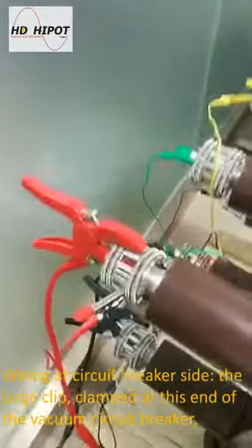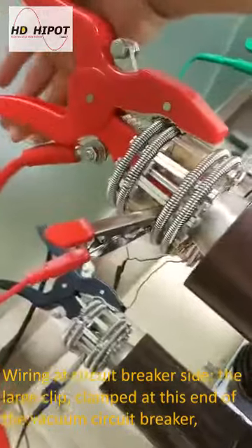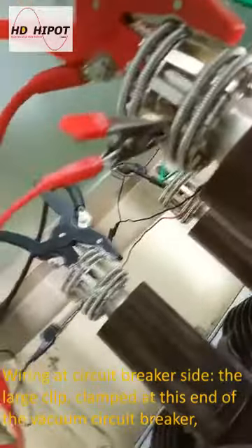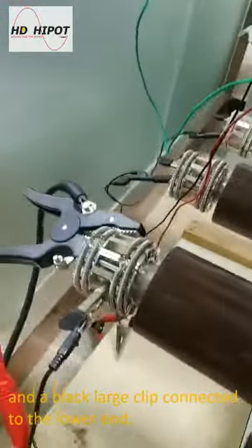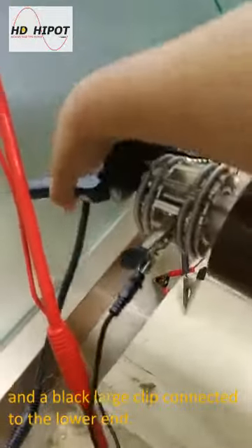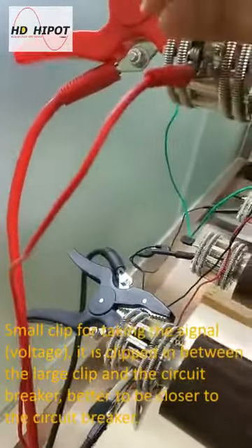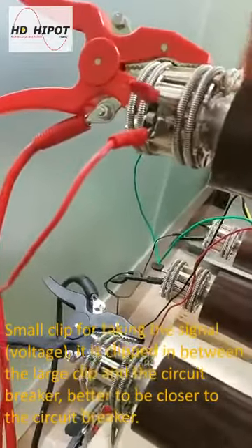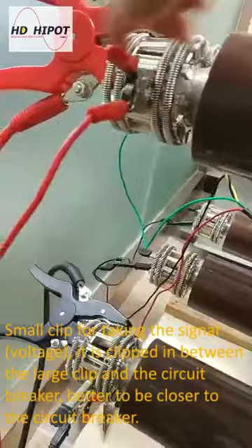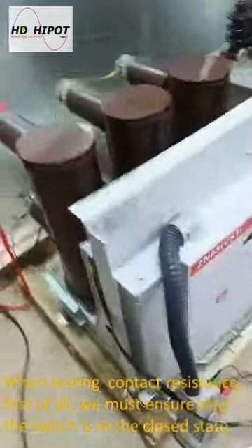Wiring at the circuit breaker side: the large clip is clamped at the upper end of the vacuum circuit breaker, and the black large clip is connected to the lower end. The small clip is for taking the signal voltage. It is clipped in between the large clip and the circuit breaker, and should be closer to the circuit breaker. The black small clip is connected the same way.